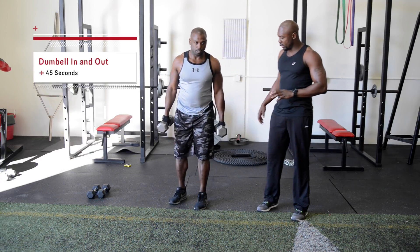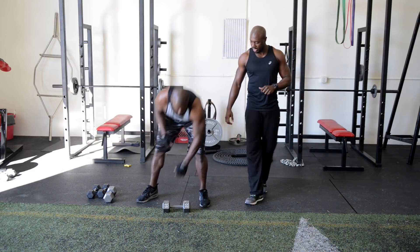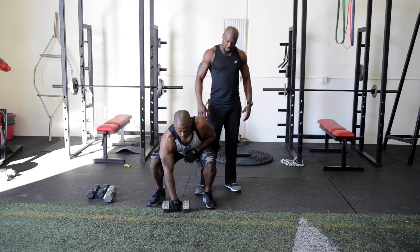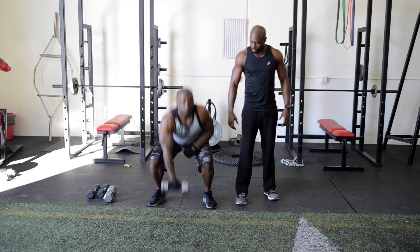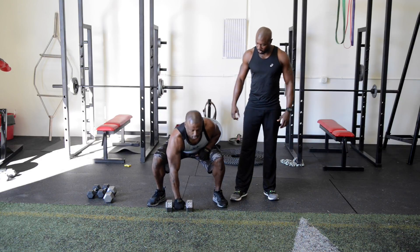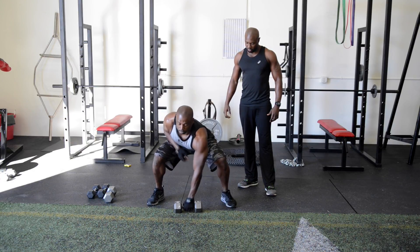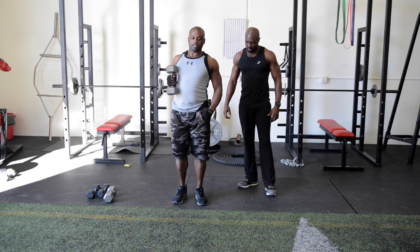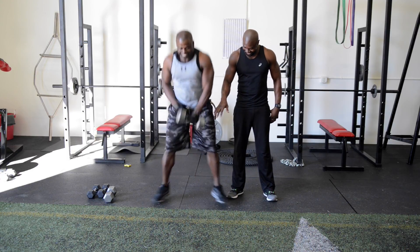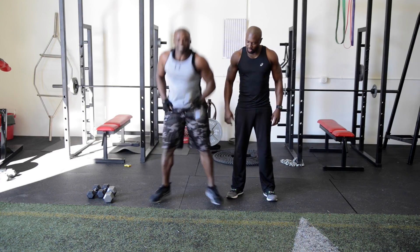Next is a dumbbell in and out. Take one dumbbell and place it right in front of you between your legs. Squat down, grab that dumbbell, jump up, bring the dumbbell up, bring it down, go back into it, and switch arms. You're jumping out, picking up the dumbbell, and alternating arms each rep.